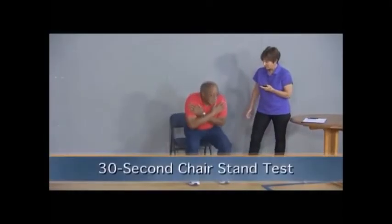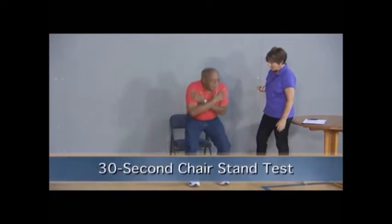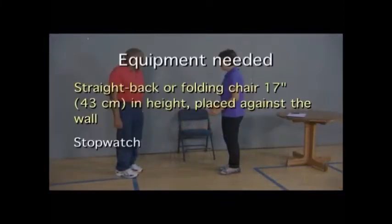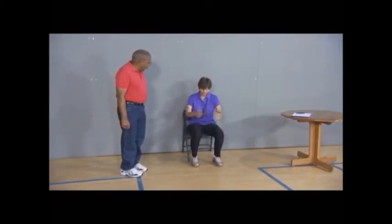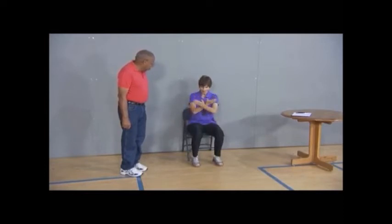The purpose of the 30-second chair stand test is to assess lower body strength. You will need a straight back or folding chair with a seat height of 17 inches placed against the wall, and a stopwatch or wristwatch with a second hand to conduct this test. Instruct the participant to sit in the middle of the chair with the back straight and feet flat on the floor, shoulder-width apart, arms crossed at the wrists and held against the chest.